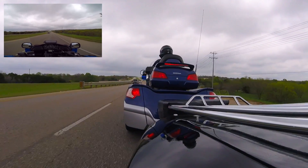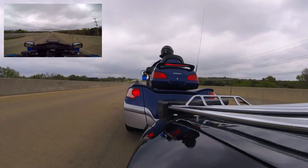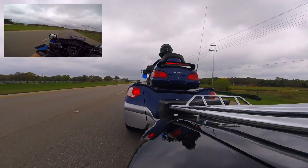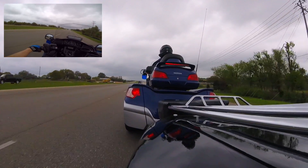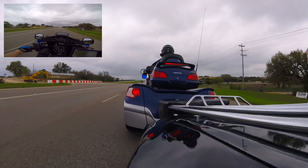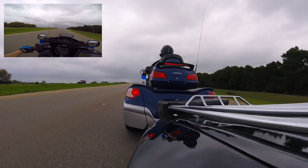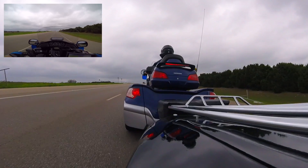A couple years ago I had a brand new Hero 4 Silver with the Senna backpack. I had it mounted on there and didn't have it tethered — I just happened to look back and it vibrated and broke off. So I lost a $500 GoPro setup. That was really frustrating. Now I tether everything, and if it falls off I don't lose it — it just bounces around on the side of the trailer.